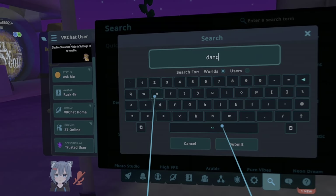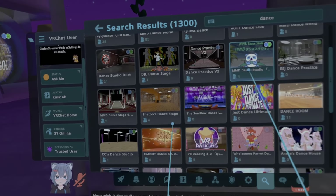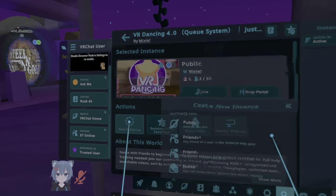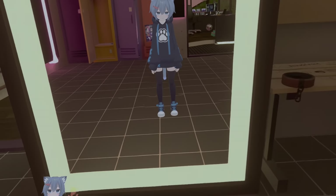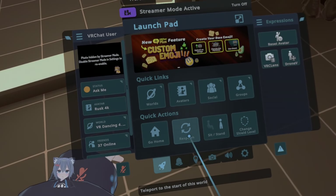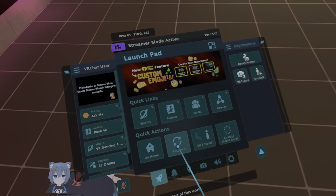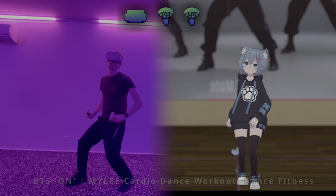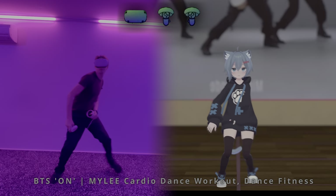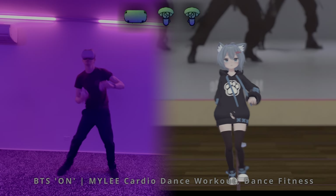There are many dancing studios available in VRChat. I'm going to use one called VR Dancing. When joining the dance studio, I will try to align the walls of my room to the walls of the dance studio. I do this by turning and clicking the respawn button. This is what tracking looks like only using the Quest — only the head and hands are tracked.